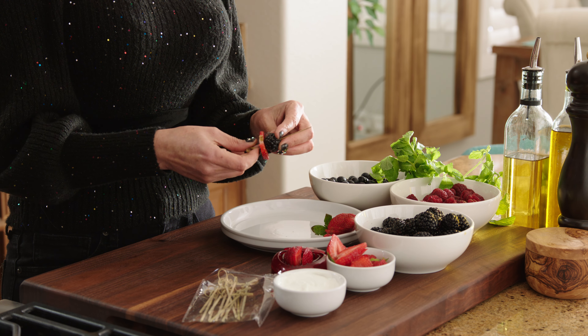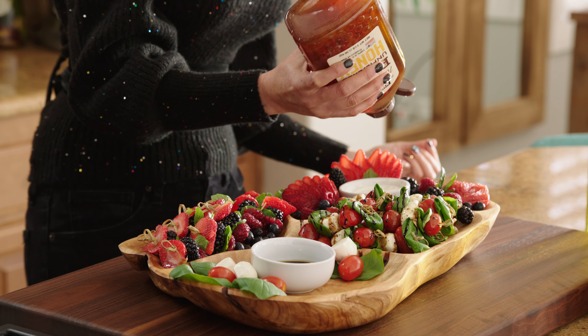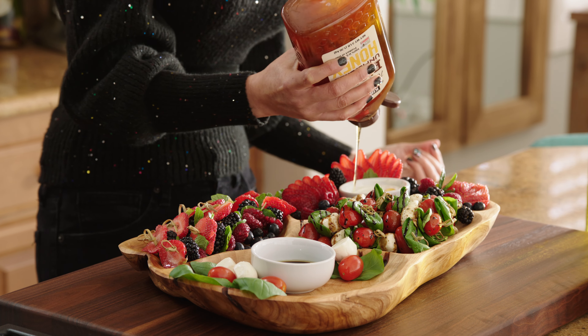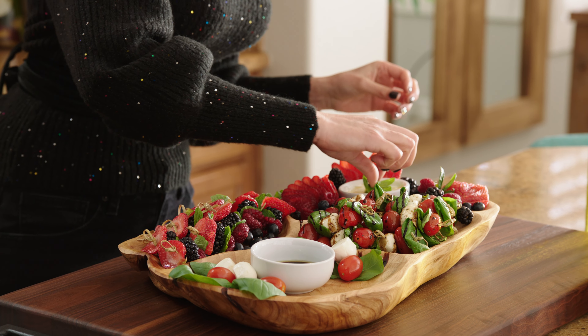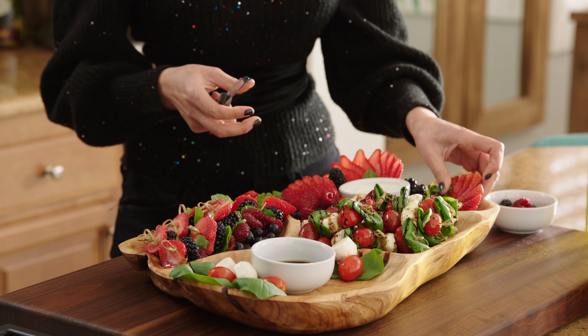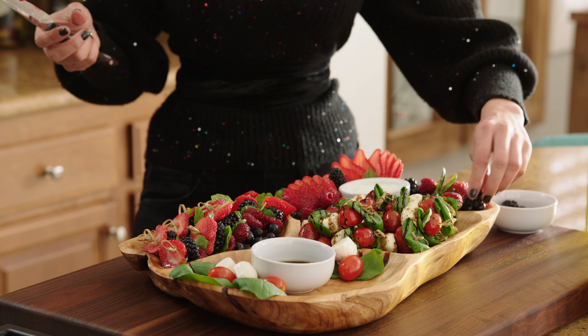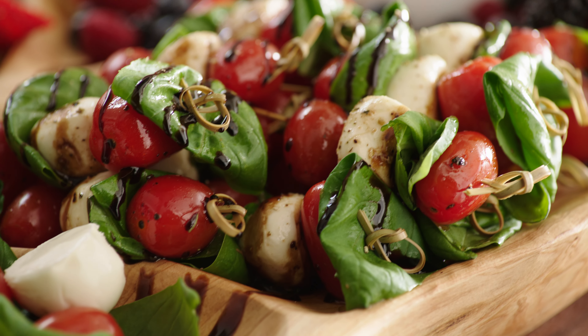Assemble your skewers, alternating your berries and mint like we did before. For the dipping sauce for the sweet ones, I did yogurt with a drizzle of honey and mint leaves. To decorate your final platter, you can take individual berries, tomatoes, basil, or mint leaves to fill in some of the empty spots for a better presentation.